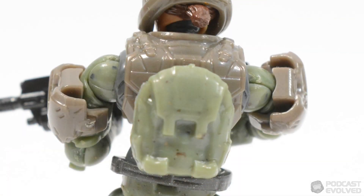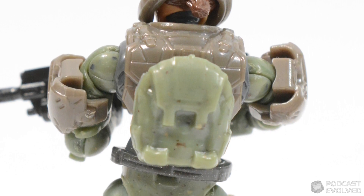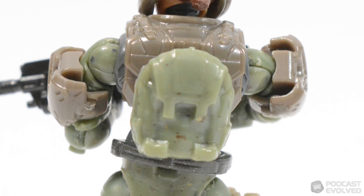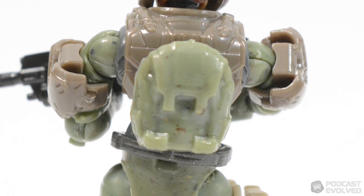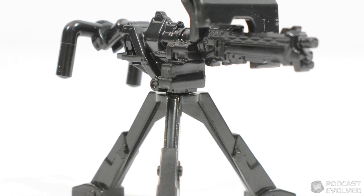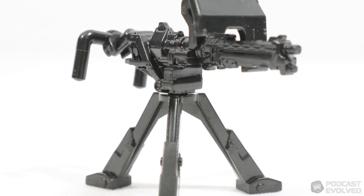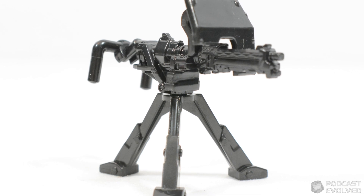Of particular note is the inclusion of backpacks. Marines have not come with backpacks for a long time, so getting three of them in this set in the Infinite green colour is a really nice touch. The only other accessory is a Reach-style UNSC turret, and whilst more accessories would have been welcome, I do think the sheer value of this set for $20 excuses the lack of additional elements.